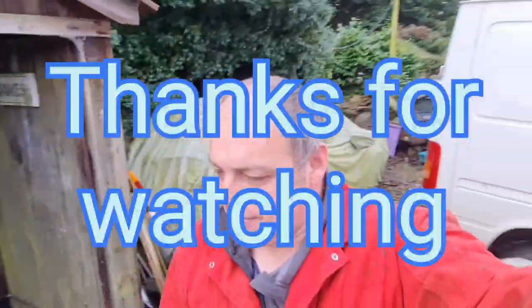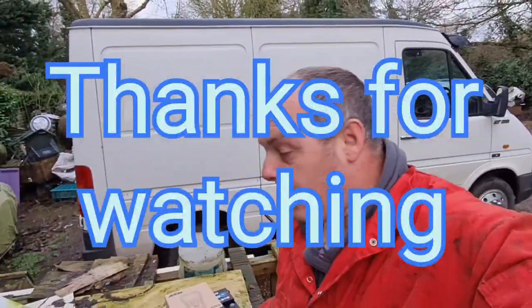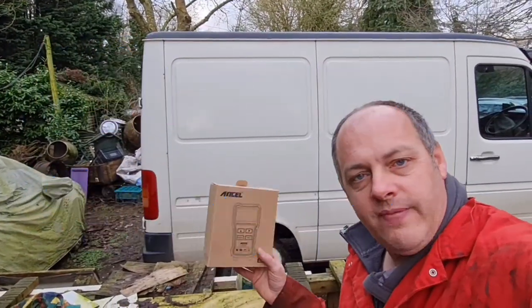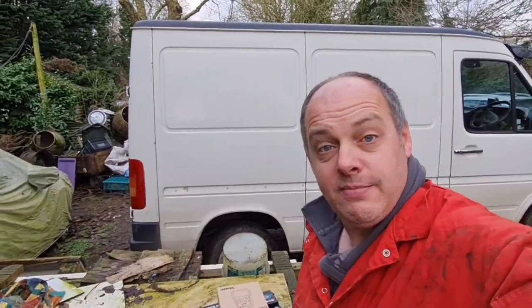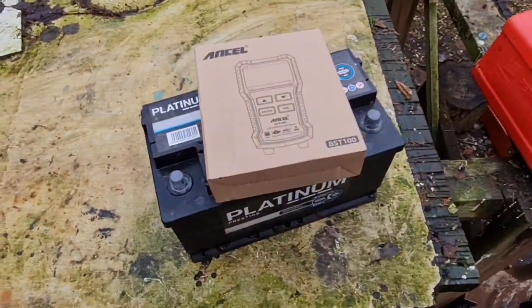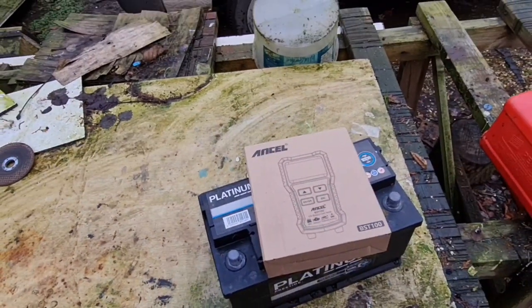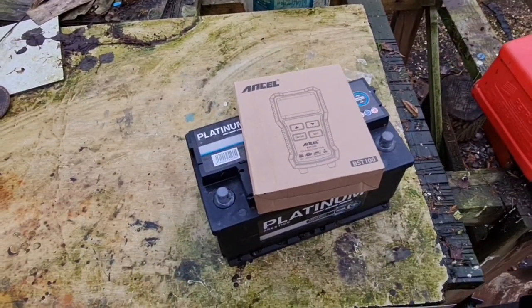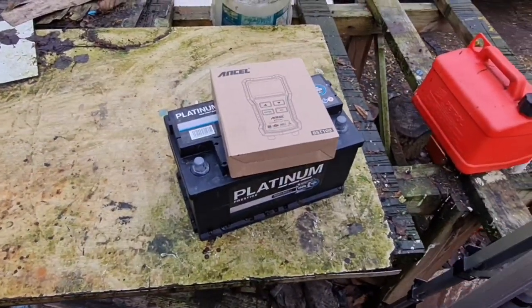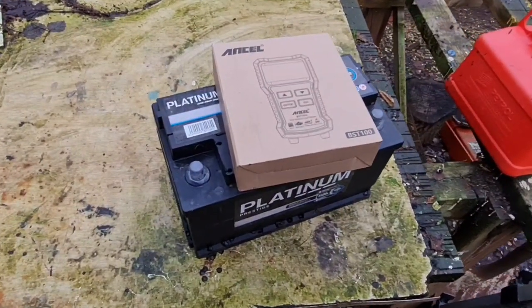That's my little review of this battery tester. As many of you guys are after one, 25 quid on eBay seems to do a decent job. I've now got to go and get an engine and pump off a trailer — those of you familiar with the channel will know exactly what I'm on about. That's going to be the next video. Bye bye for now.